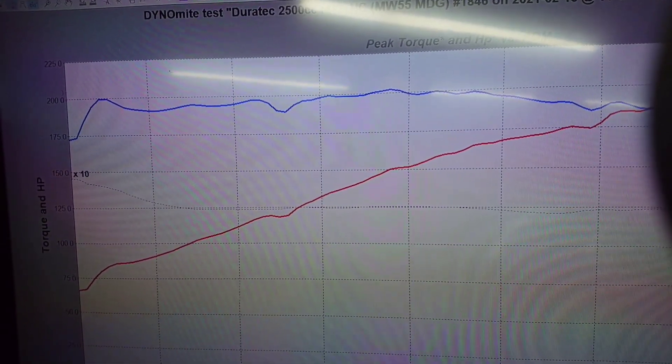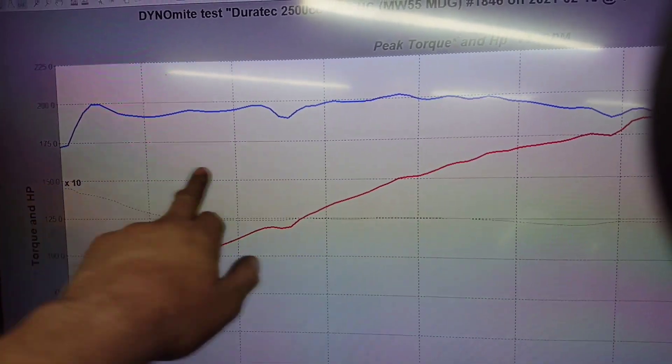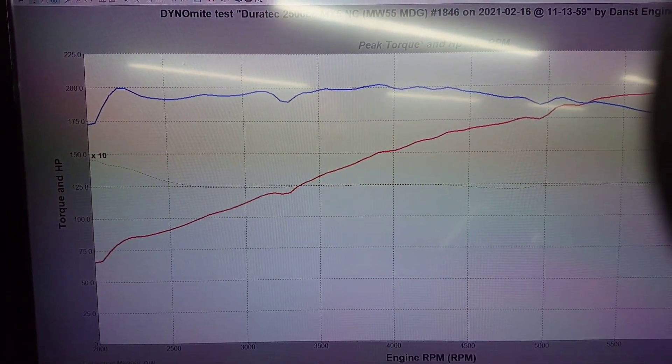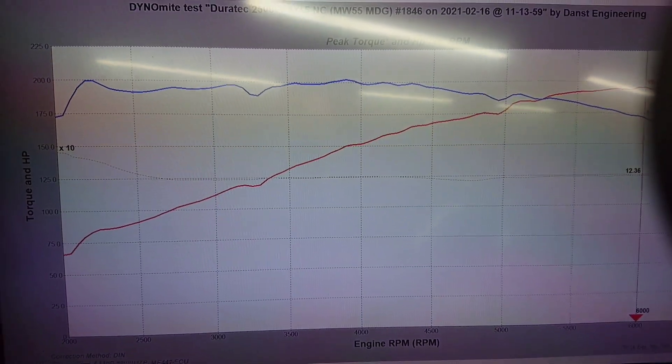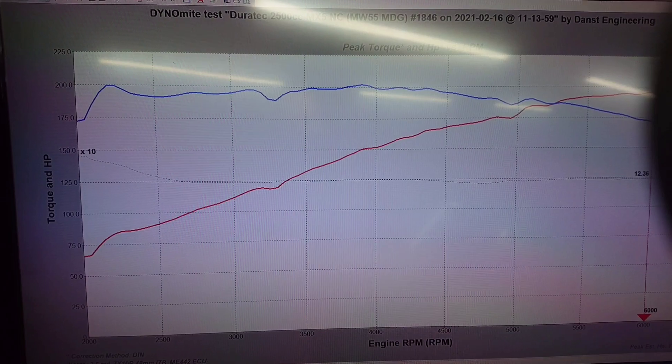That is done with the VCT operational. If you delete that you can expect to see a big dip, so if at all possible it's nice to keep it. The ME442 runs it because the NC MX-5 runs it as standard anyway, so we can fully control that.